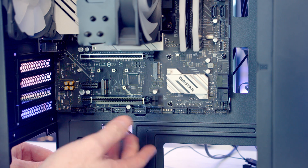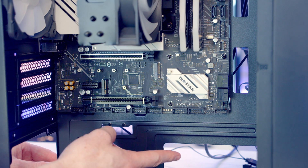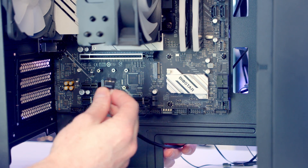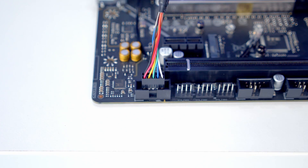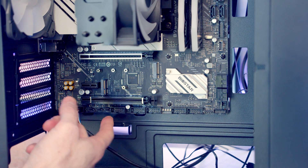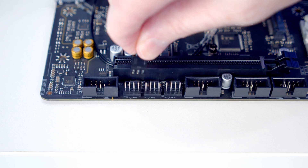We bring the HD audio cable through the bottom cutout and plug it in with the HD audio text facing up. Next to that we've got three system fan headers, so we bring the fan cables through and get them plugged into the headers.